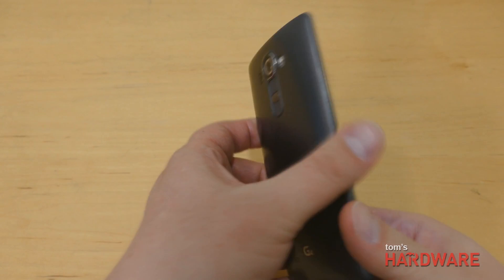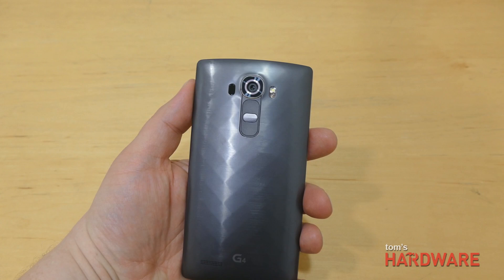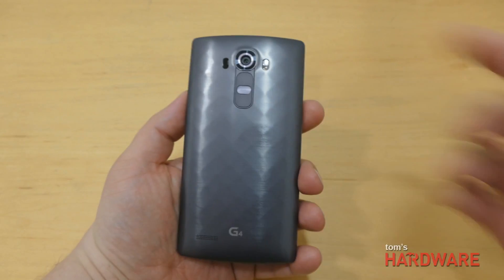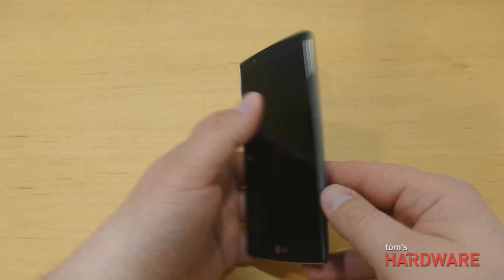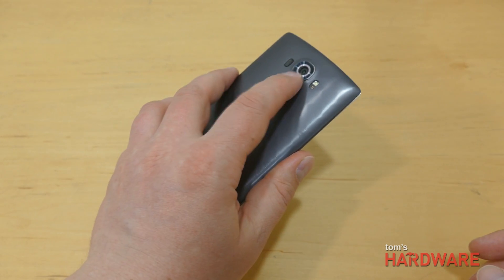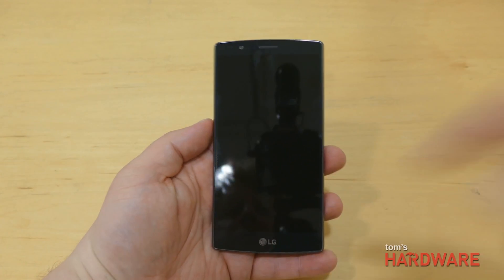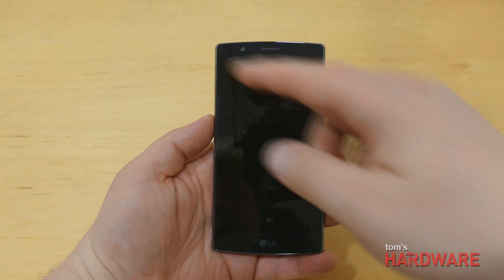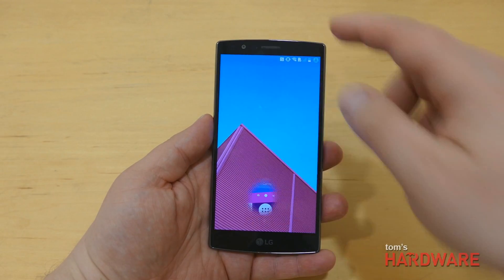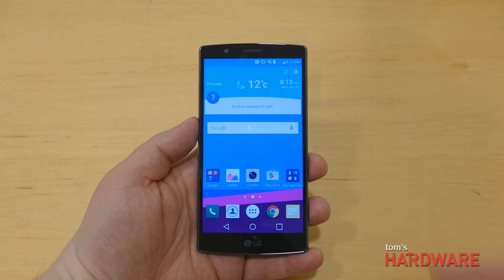Flipping over the back, you can see the trademark rear volume and power buttons, something that LG started on the G2. At first you might find it a little awkward, but once you start using one of LG's phones, you'll quickly get used to using your index finger to control the volume and power. Having the buttons on the back does allow for thinner bezels on the side, so the screen-to-body ratio is some of the best on the market, and even though it's a 5.5-inch screen device, it's still quite compact.